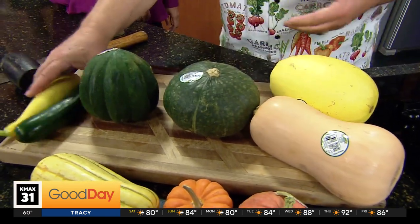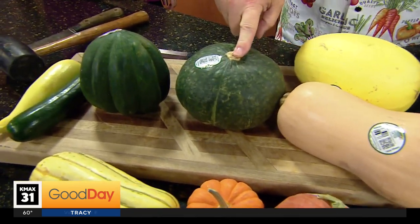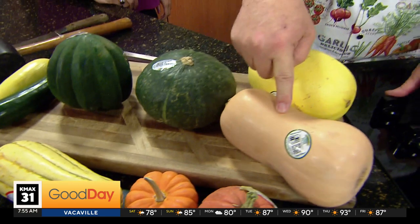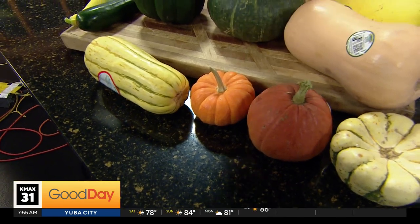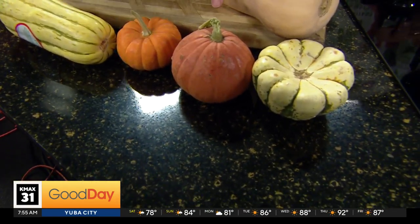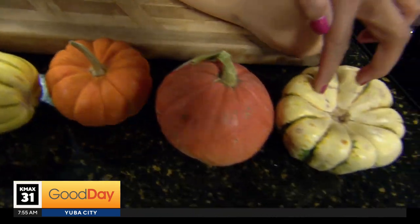Lightning round, very quick. What is this? Acorn squash. Very good. What is this? Kabocha. What is this one? Delicata. What is this one? Butternut — my favorite. Very good. What is this one? Spaghetti. What is this one? A baby pumpkin — Jack B. Little mini pumpkin. What is this one? Not so little pumpkin. Gold nugget. Sweet dumpling.